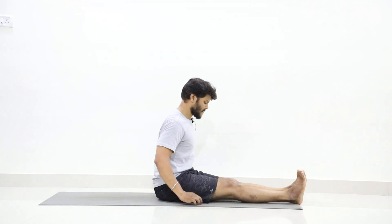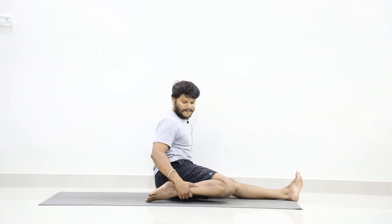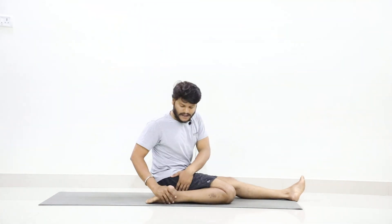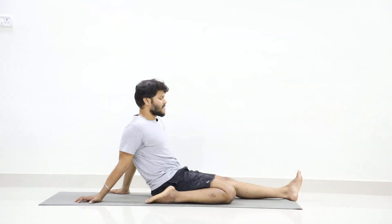First join your both legs. Now slowly fold your right leg and take it towards the right side. Your toes should point back and there should be a gap between your heel and your hip. Place your hands back.